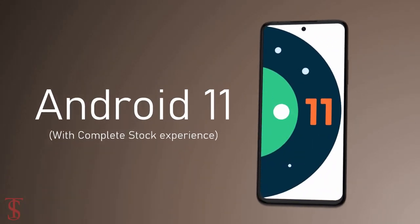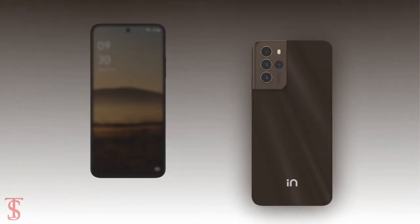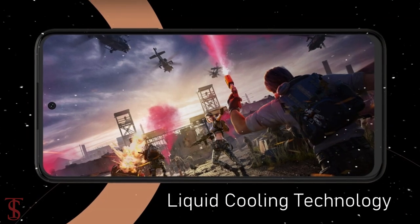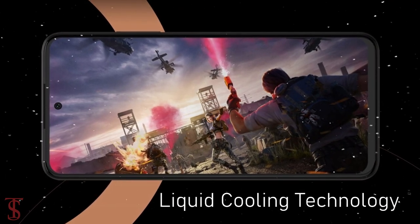The handset runs on stock Android 11 out of the box. Additionally, the smartphone features a side-mounted fingerprint sensor for biometric authentication and it also includes liquid cooling technology to keep the device cool in extreme conditions.